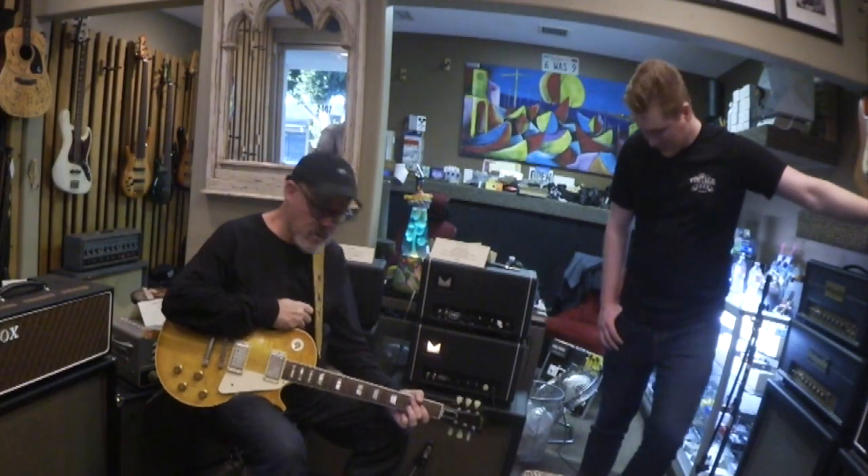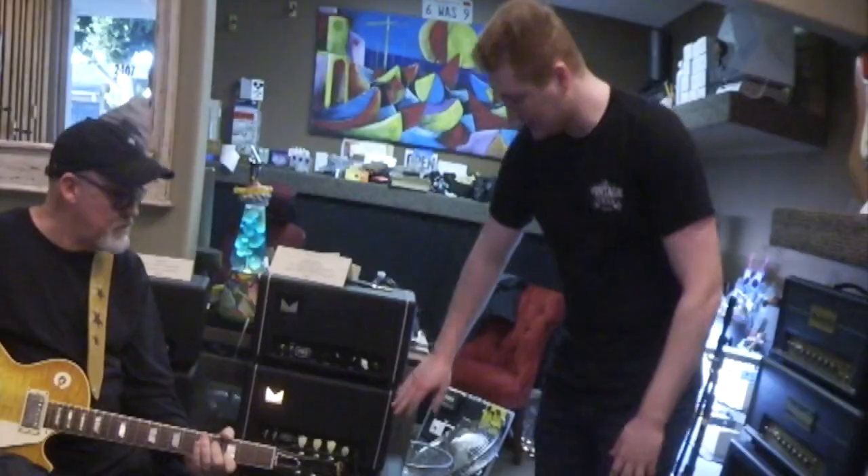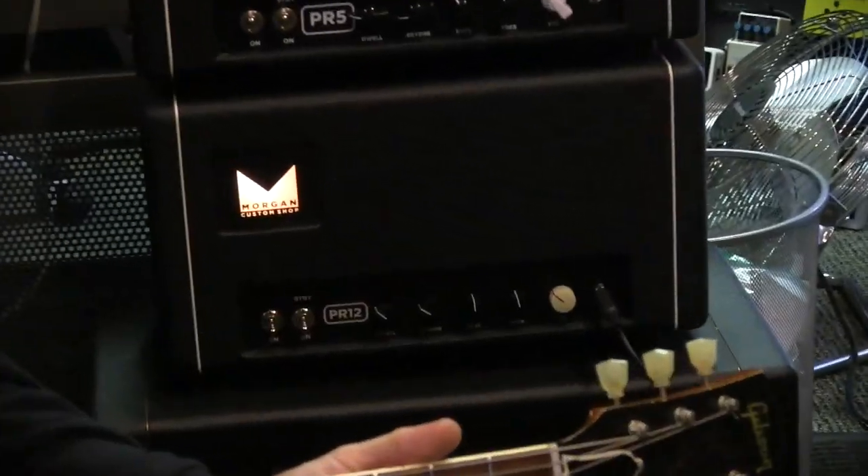What do we got here? We got another Morgan — is this a 112? Yes, this is a 112 cab. This is the Morgan PR12, basically based on the Princeton circuit but kind of everything 12. So it's 12 watts, designed around using a 12-inch speaker, and it has built-in reverb.